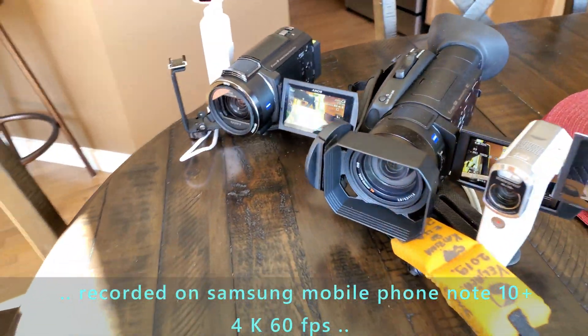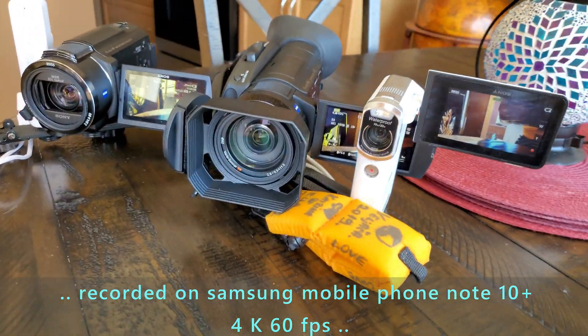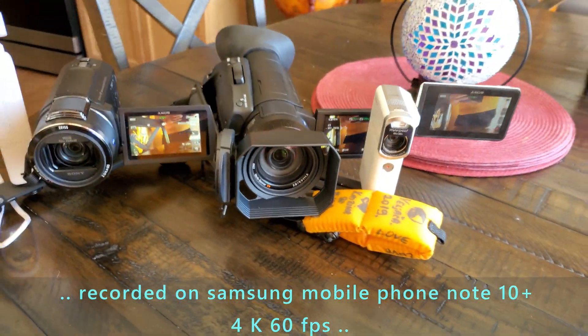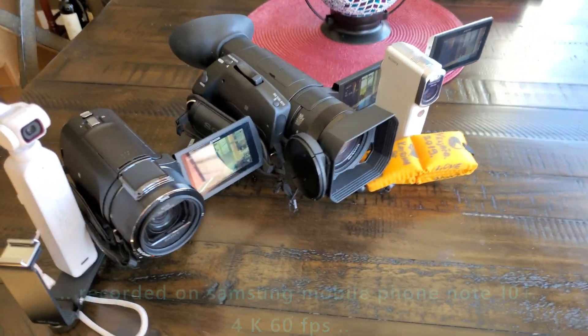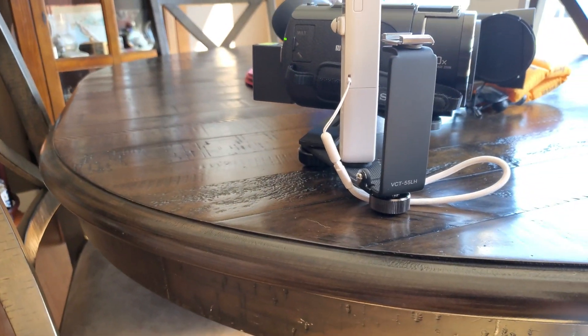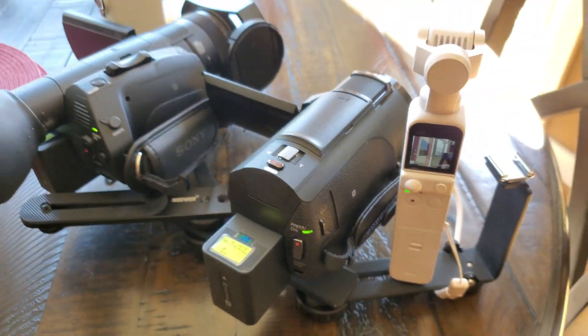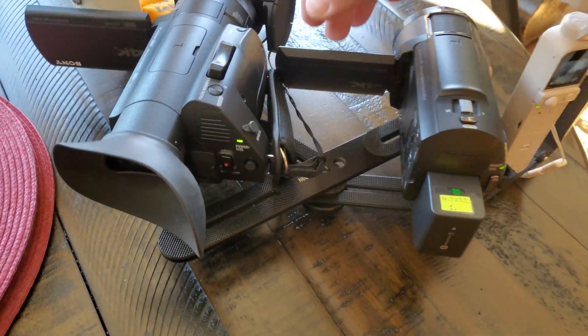It was very crazy. But I had to. I'm recording this with the smartphone — Samsung Note 10 Plus. And then you can see how I did it. Flipping screens.